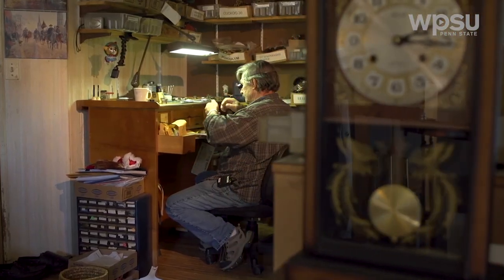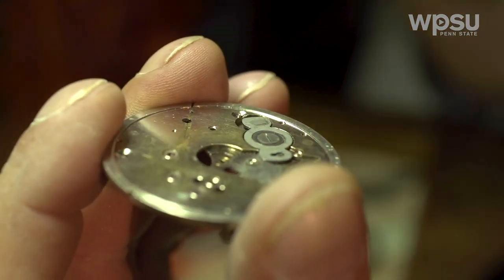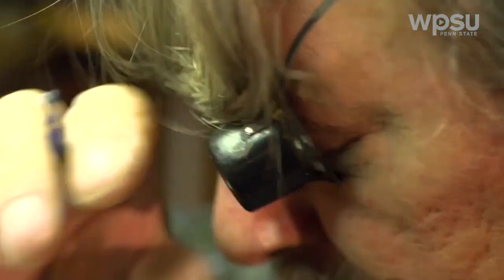These are family heirlooms. They're passed down for generations. I like that history, and I like bringing them back to life.